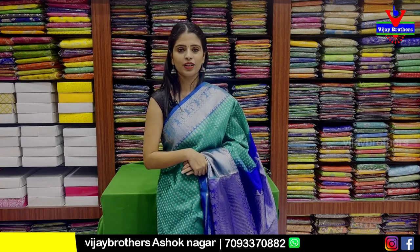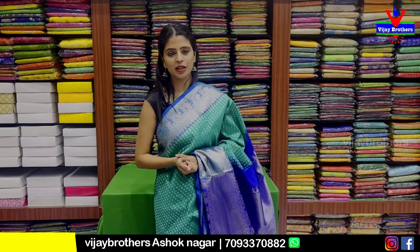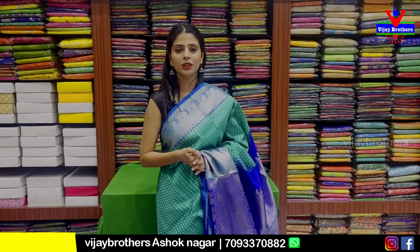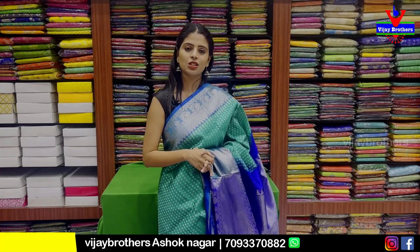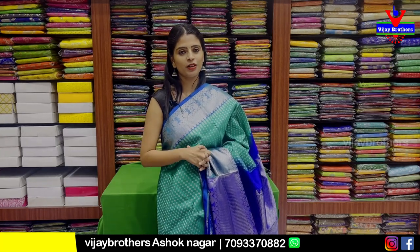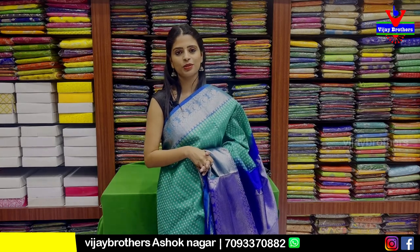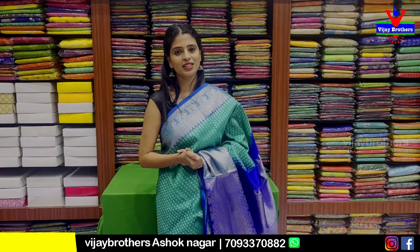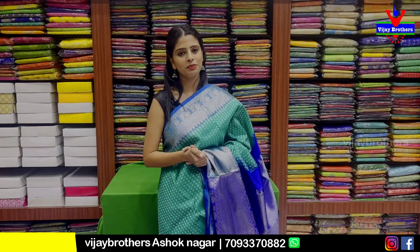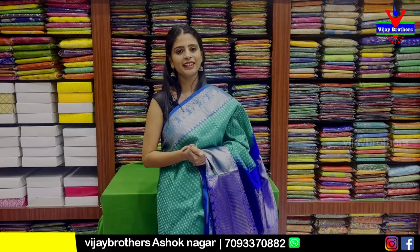These are Venkatagiri pattu sarees available for purchase. You can do a direct store visit or purchase online. Simply screenshot the sarees you like and send to our WhatsApp number to purchase. The website link is in the description box — you can also purchase through the website. If you want more such collections, mention it in the comments. Until then, keep smiling, take care, bye.